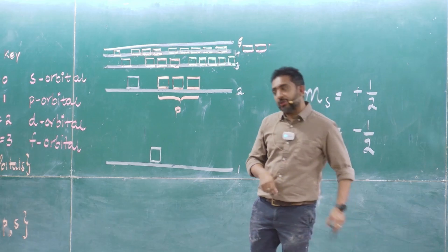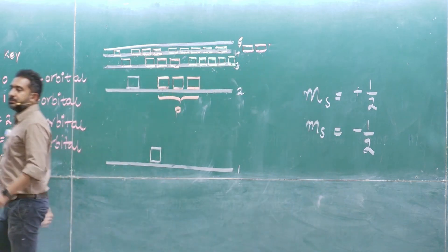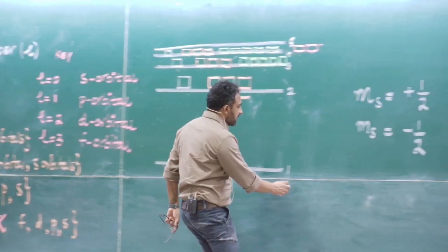The magnetic quantum number defines the orientation of the sub-energy level and is defined from minus l to plus l. The spin quantum number defines the spinning of the electron — whether the electron spins clockwise or anti-clockwise.